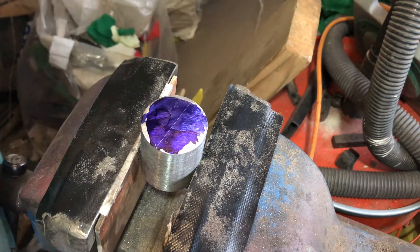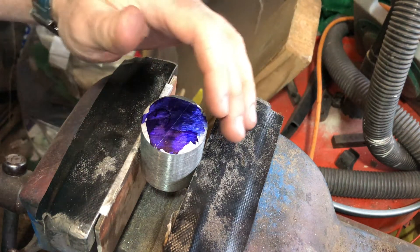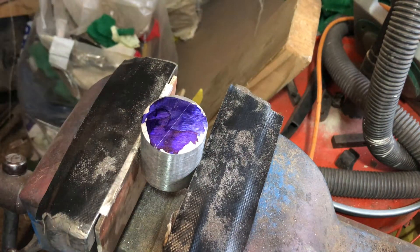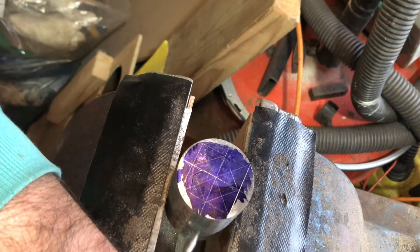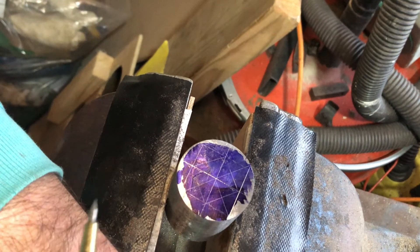I'm just going to measure 14mm either way of that centre point and then that's how far the magnets will end up being. So we're doing a bit of mark-out. Cool, so that's the mark-out done and that's the centre point that needs knocking in now.